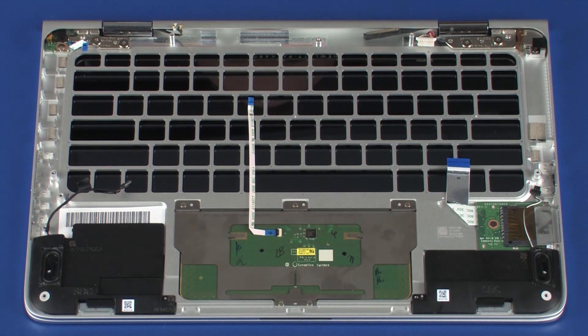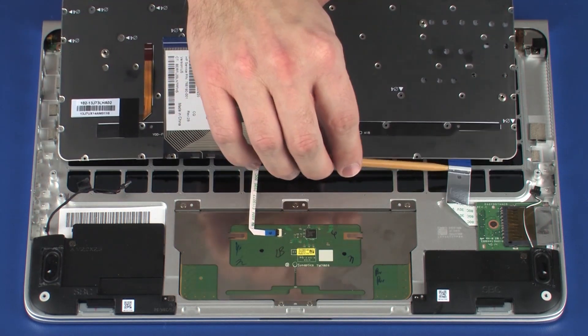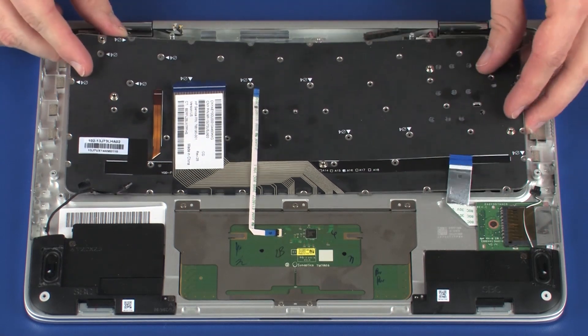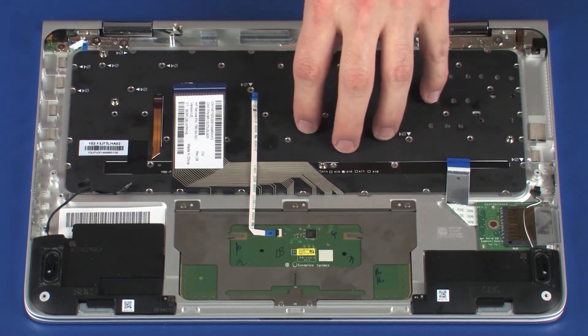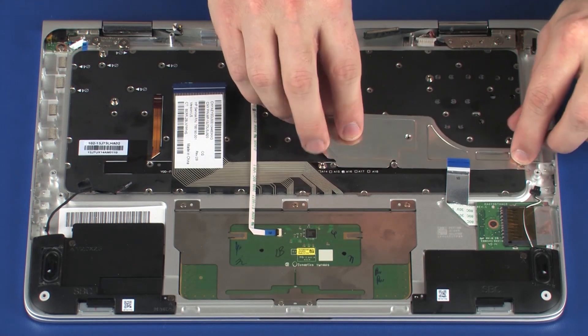Place the keyboard onto the alignment pins on the top cover. Place the keyboard brackets into position on the keyboard.